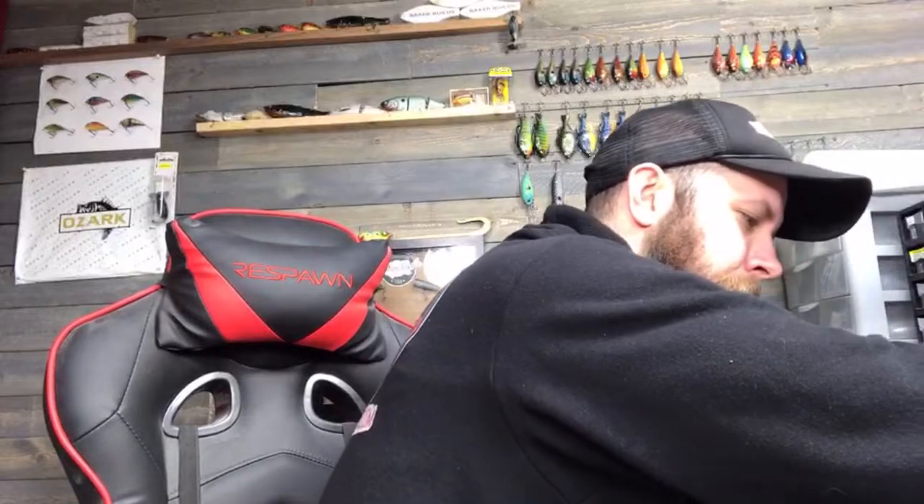I do not make the plastic baits — I get blanks. There are multiple sources online; if you search for lure blanks, I recommend avoiding stuff off Amazon unless you find a good seller. My first set of blanks was from there and I wasn't too happy with the way they worked.